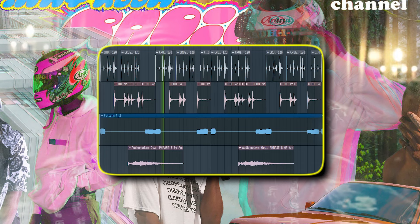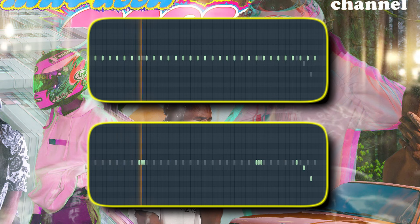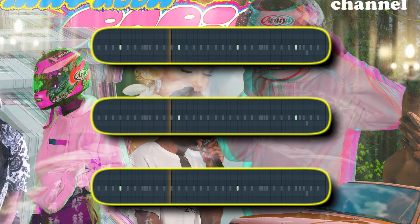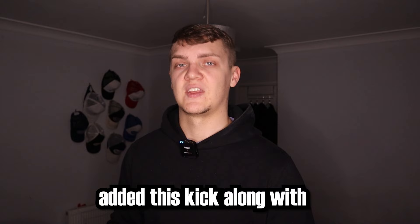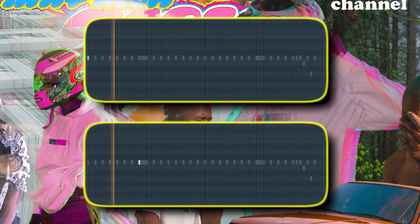Moving on to the drums. Frank's tracks allow for a lot of room, so I didn't want to add too much. So I added these two hi-hats, then a mixture of live snares and snaps. Then I added this kick along with delay and reverb, just like in the song White Ferrari. Then lastly, just some extra percussion. And together, it just sounds like this.